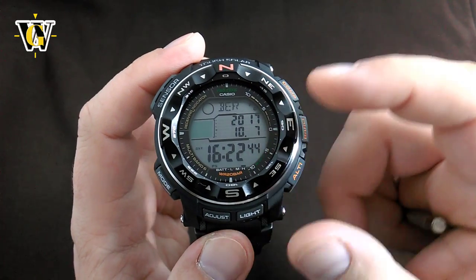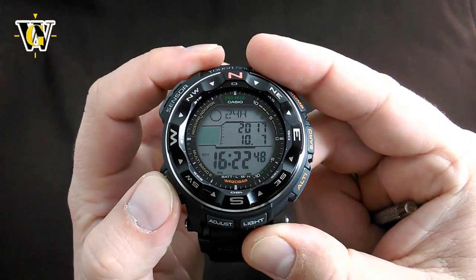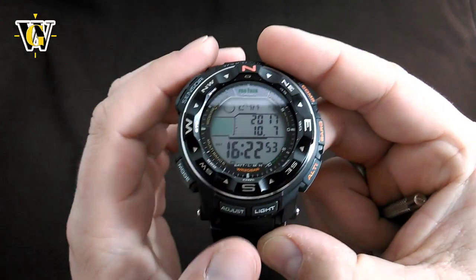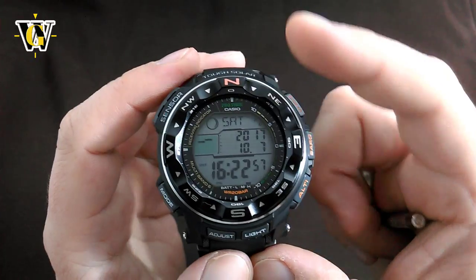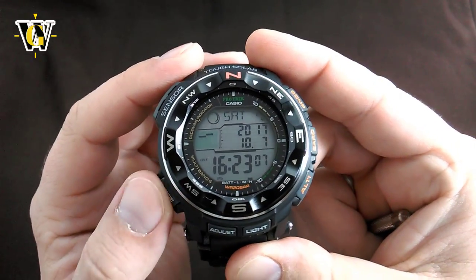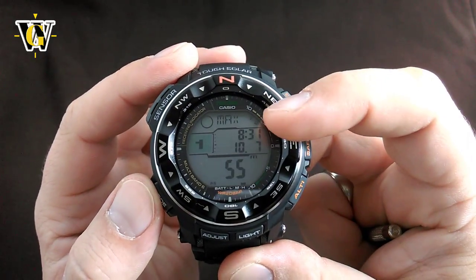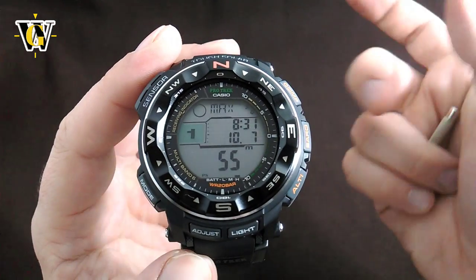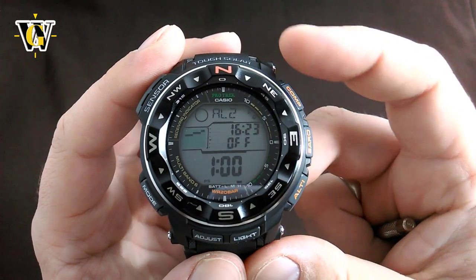Now if you missed anything or want to change something, press the mode button until you reach what you want to set again. Once you've set everything up and are satisfied, press the adjust button to exit the adjusting mode and you're back to the home screen. Pressing mode takes you to the next functions. We're going to skip the tide and record screen functions because they're directly connected to the sensor functions covered in the other video, so we'll move on to the alarm.